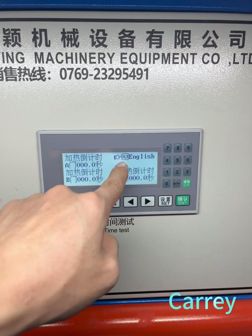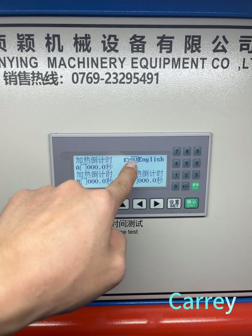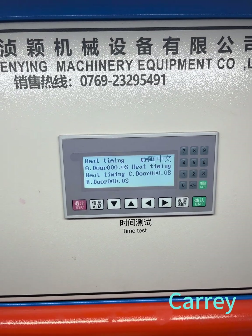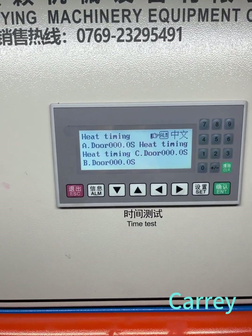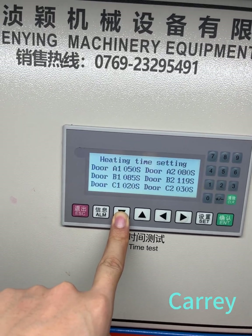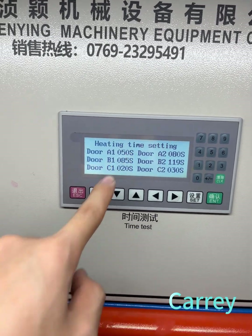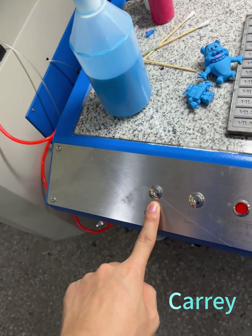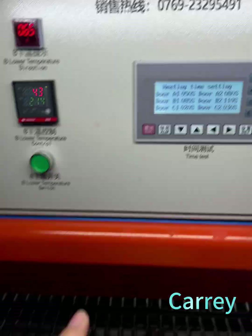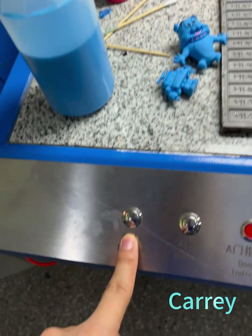If you want to change to English, you can see it in the control box — push alarm to change to English. If you want to set the time, you can push down to another page. Change the heating time setting: door A is for this shortcut, door B is for this shortcut.